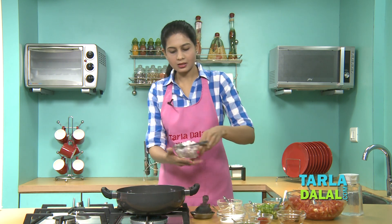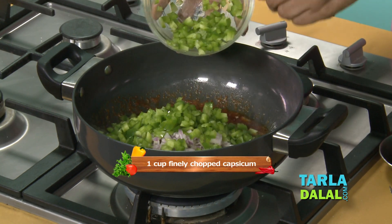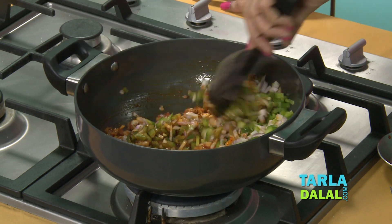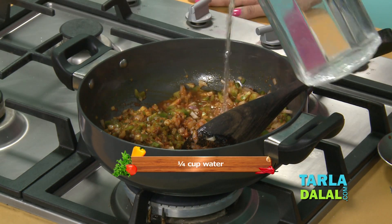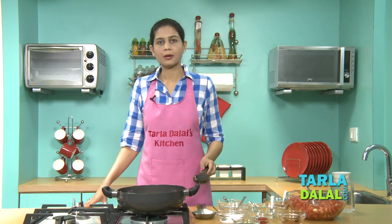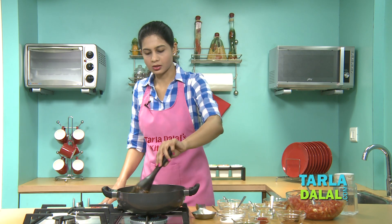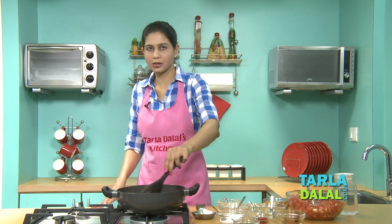We'll add the finely chopped onions and capsicum. We'll mix well and allow it to cook for at least 5 to 7 minutes till the onion and capsicum are a little soft. We'll add a little water and allow it to cook. Make sure you keep stirring in between, otherwise the onions will start sticking to the pan. If the mixture gets a little dry, add a little water, but not too much because we'll add tomatoes later and tomatoes release water.